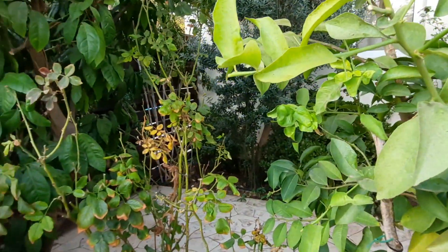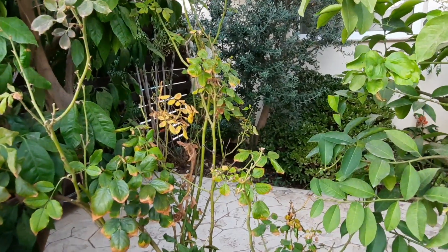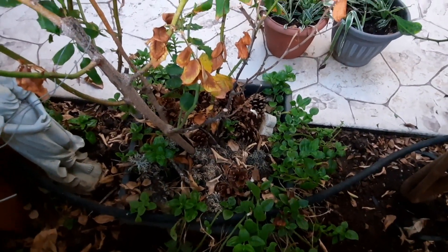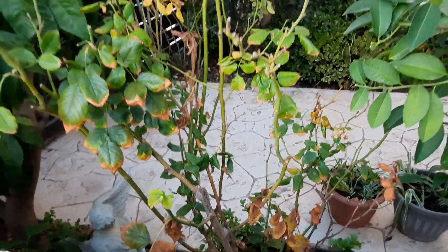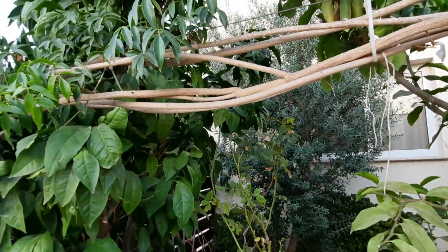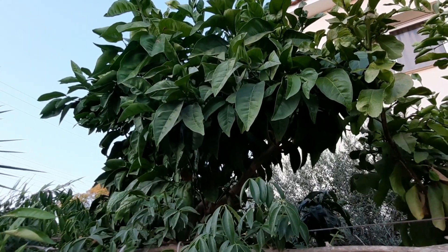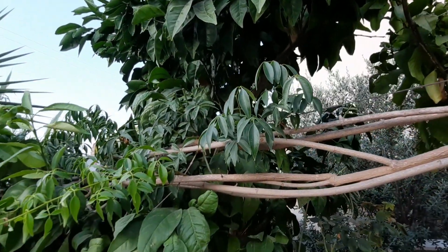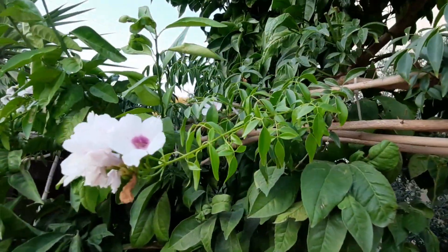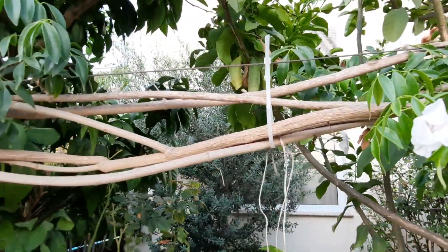Next to it is another rose bush — not looking too clever at the moment but it does come up really nice. It's in a pot with a little cross and an angel, because we've got the mother-in-law's ashes in there. Last but not least, we've got another orange tree — we had a few dozen oranges off that last year and I think we'll have the same this year. In between is that boa vine, trained on a wire going around, and it's doing really well.